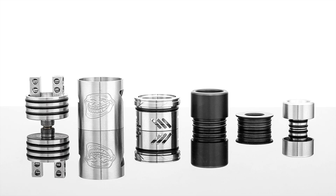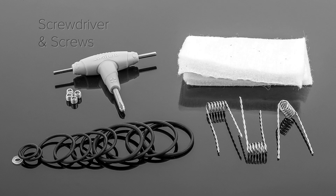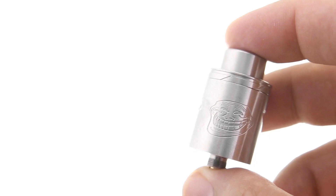The Troll version 2 breaks down into the deck, the chamber that goes around the deck, the top cap with adjustable airflow slots, a Delrin wide-bore drip tip, a Delrin 510 drip tip adapter, and a 510 drip tip. The Troll also comes with a screwdriver with spare screws, a sheet of organic cotton, spare O-rings, and pre-made twisted coils.